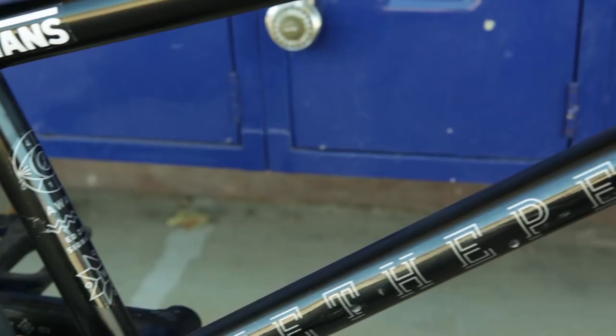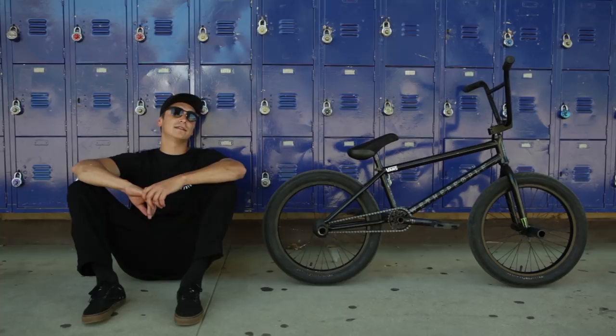What's up? I'm Ed Zunda. I'm right now in Kali with the Wethepeople crew, and this is what I ride. This is the new sample, my signature Wethepeople Awake frame for next year.